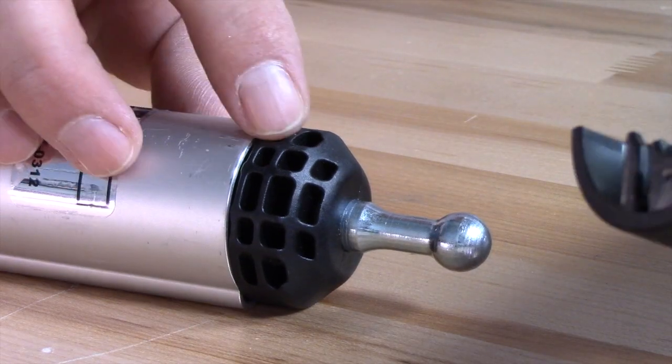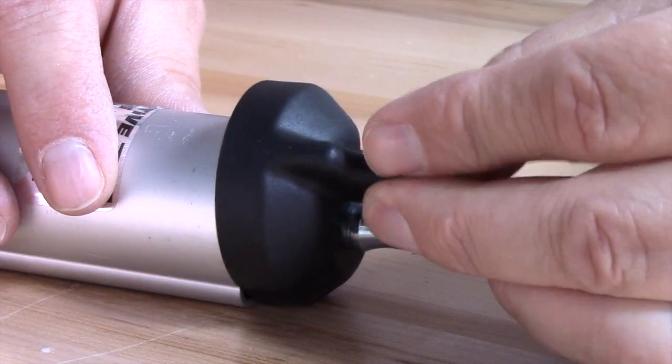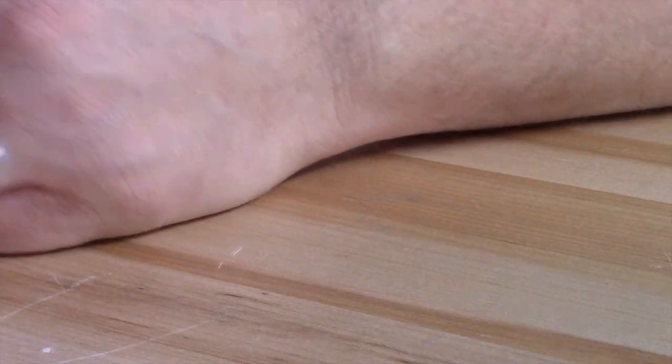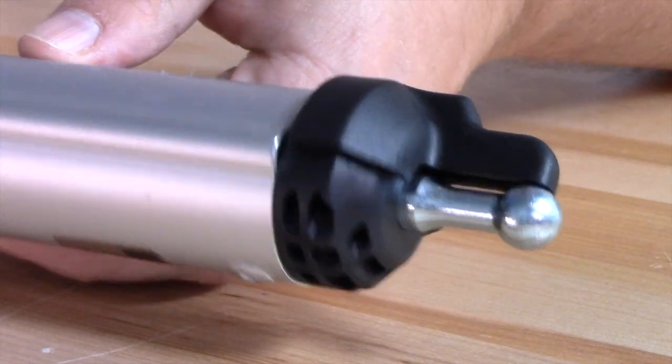So basically, it's as simple as this. You find the cavities here in the ball cap, and then you just basically snap these in, and now you have what essentially is a little tab there that prevents it from spinning.